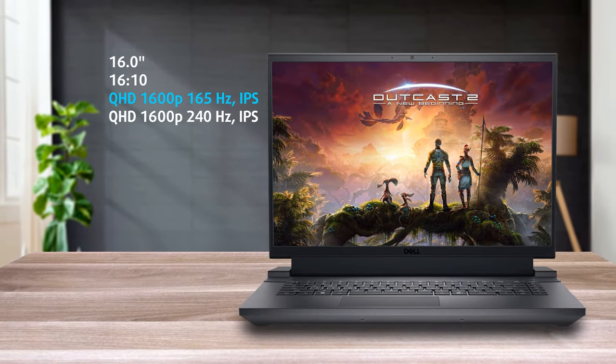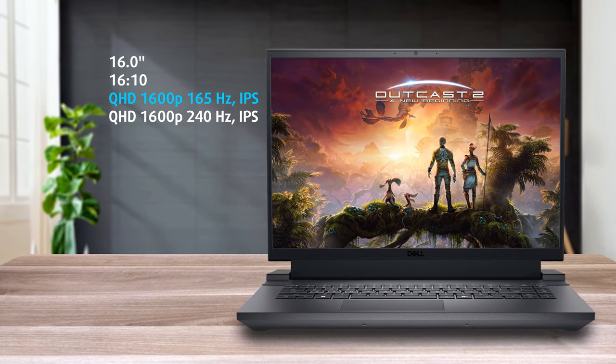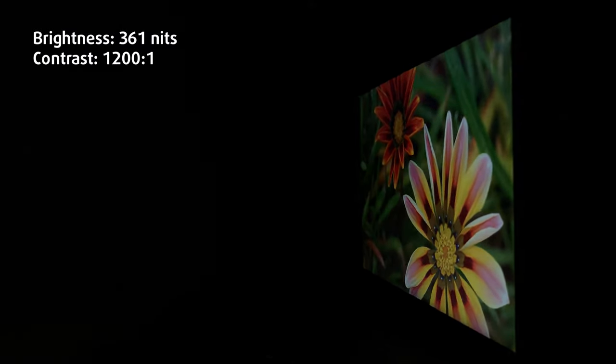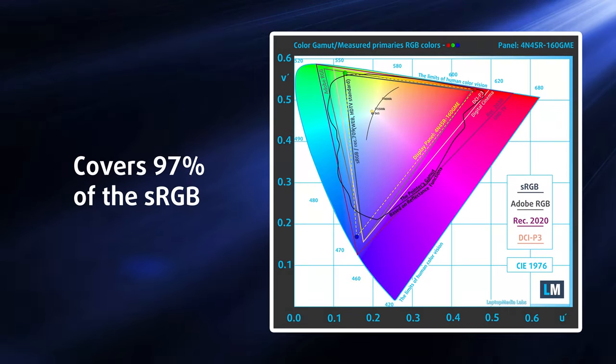With the G16, you get a new and improved 16-inch 16x10 QHD+ IPS panel with a 165Hz refresh rate. It's got great viewing angles and a max brightness of 361 nits. The pixel response time of the display is good too — at 8.6ms, it's way faster than any budget gaming machine. It also shows 97% sRGB coverage, so games, movies and other media look their best.